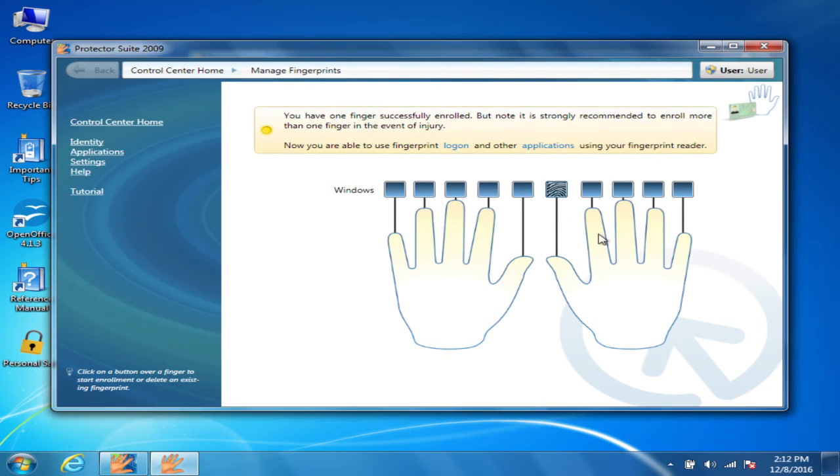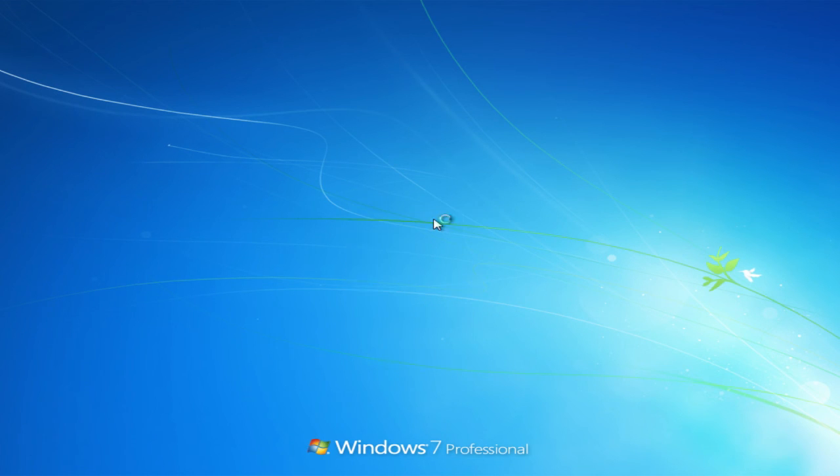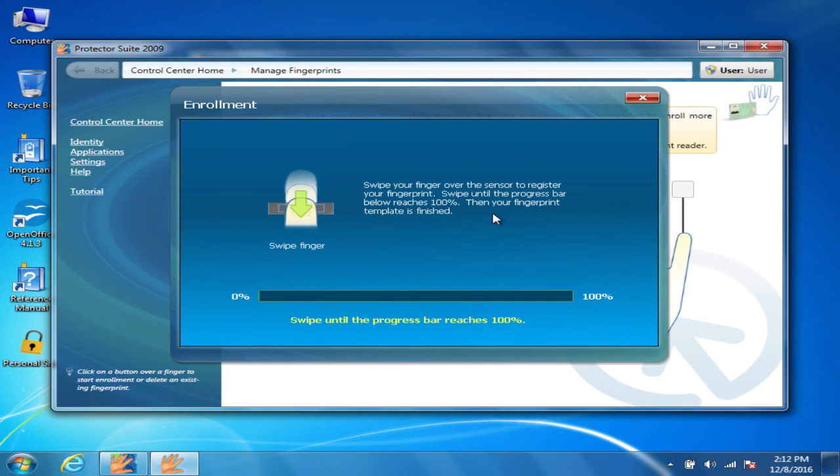For this one I'm just going to do my right thumb, and you'll just swipe your finger over the fingerprint scanner. You may have to do it several times. As you can see, it now has my fingerprint for that location. Now let's lock the computer just to test it — I can just swipe my finger and it's unlocked the computer. You can do this with multiple fingers, allowing you to just swipe any finger.